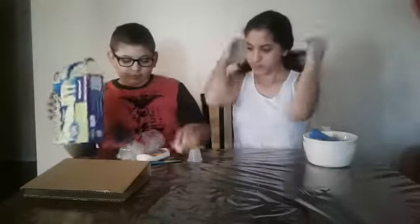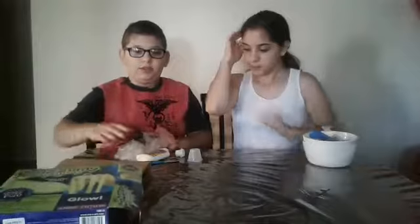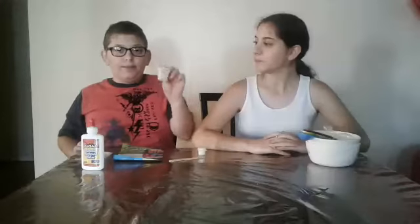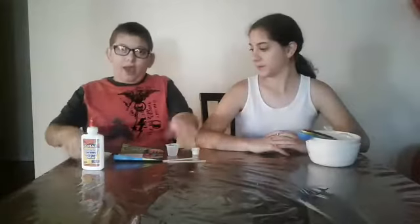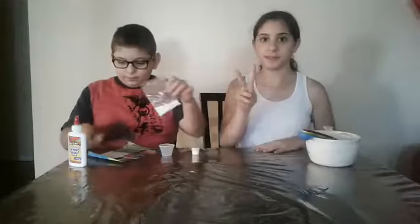There's a lot of stuff in this box. The box came with a measuring cup, glow-in-the-dark paint, two slime mixing spoons which are popsicle sticks, slime making powder, white glue, two mixing bowls, and measuring spoons. Let's get started!